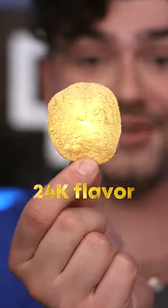Limited edition gold inlays. It's encrusted with 24 karat flavor.